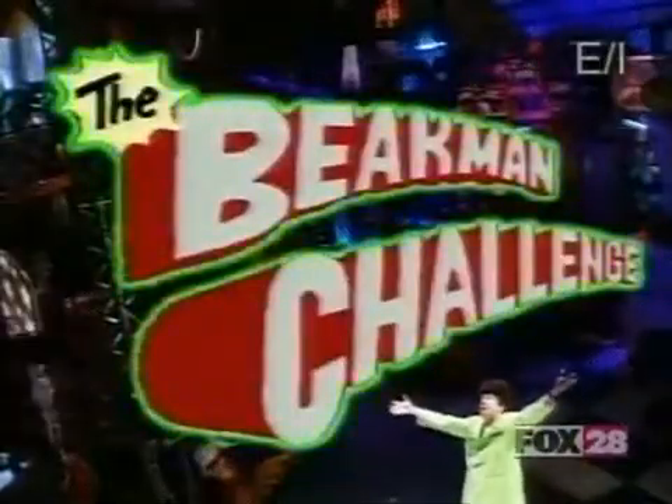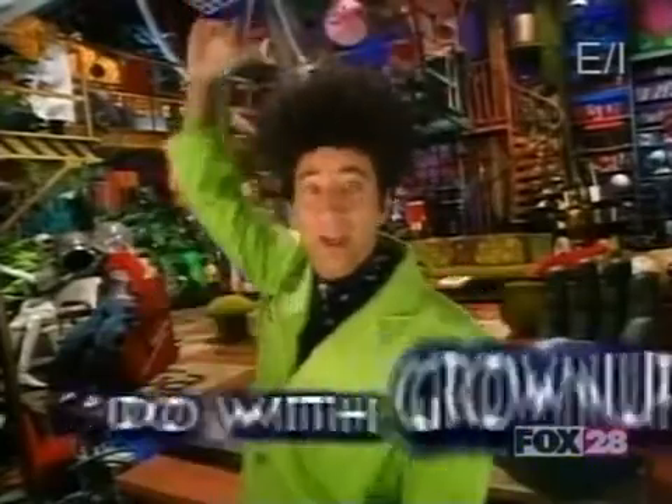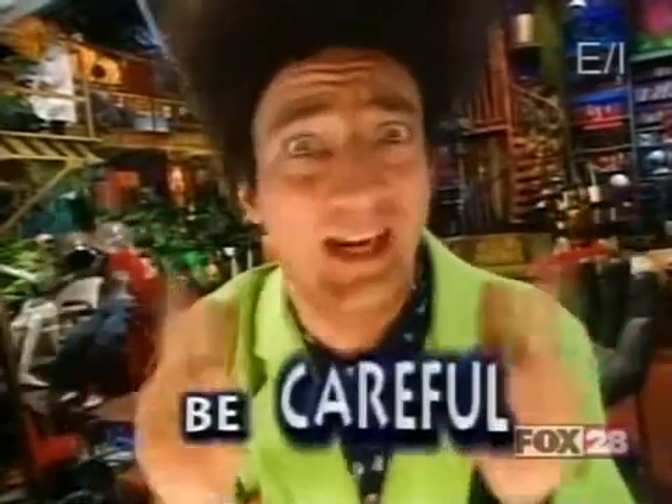The Beekman Challenge! If you try any of our experiments, make sure you do them with a grown-up and that you follow our instructions. And most important, be careful.